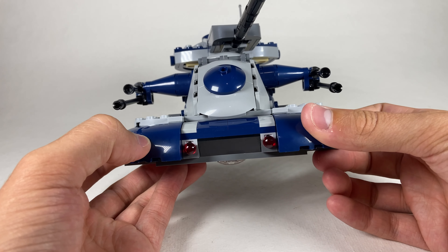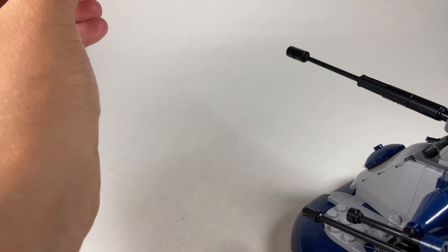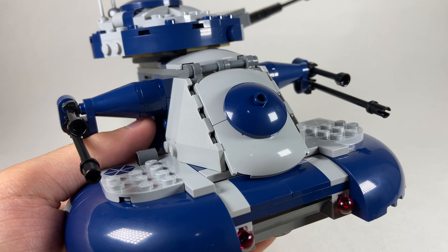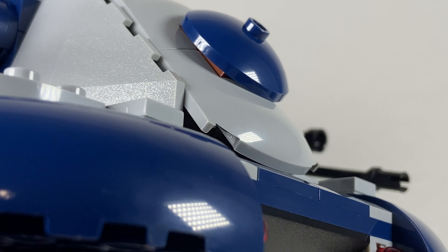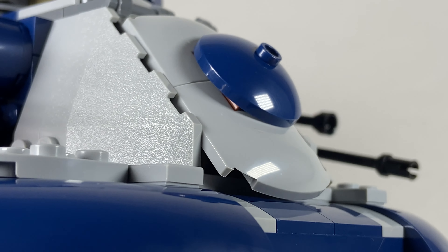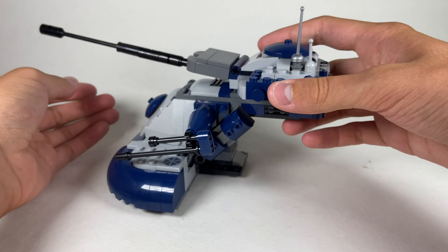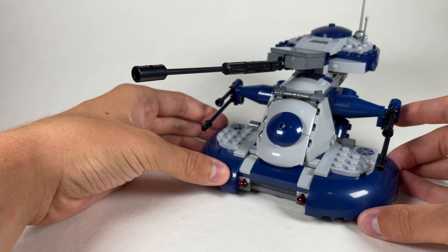The spring-loaded missiles are hidden into the set really well, and so are the triggers — those little gray pieces. Let's see if I can nail this clone trooper... there we go, and now both missiles are lost. One small gripe: they used a brown jumper plate in there — just use a dark navy blue so you don't have an awkward brown color poking out. Also, there are inverted smooth tiles on the bottom so the tank slides along surfaces really well — probably one of the best LEGO pieces ever.